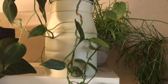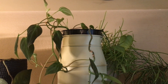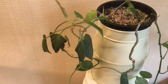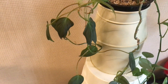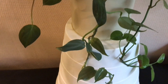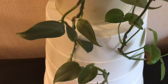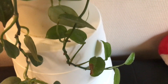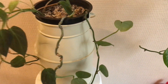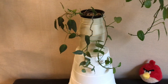Here we have another mixed pot, this time with three different plants in it. On the left we've got a Philodendron Micans cutting that is starting to trail down. In the middle we've got another Philodendron Silver Sword cutting. And on the right we have a cutting of my mystery plant that I just showed you. I think these three guys go quite well together.